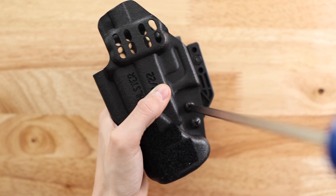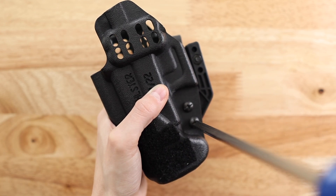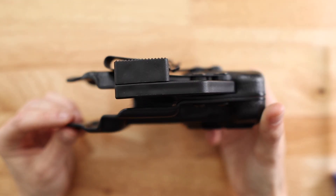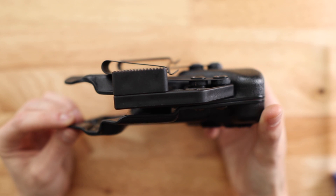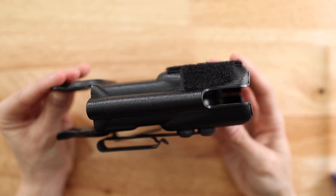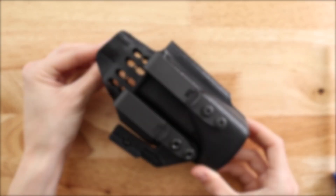We recommend securing your screws with Loctite after ensuring that the Mod 4 clips are your preferred holster clips. And with that, you should be good to go. For more information, make sure to check out the description box below as well as the instructions available on our website. We'll see you next time.